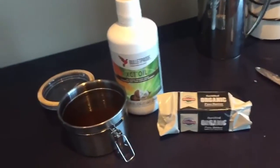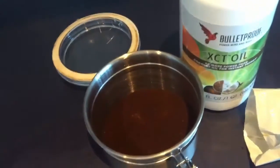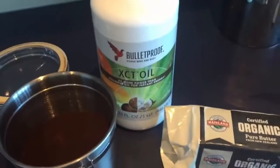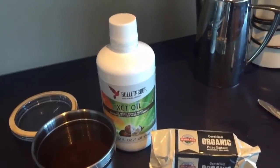These are the ingredients for the bulletproof coffee. We've got the low temperature roasted coffee beans, which have double the antioxidants of a normal roast, MCT oil which is a shortened chain of coconut oil, and the organic butter.